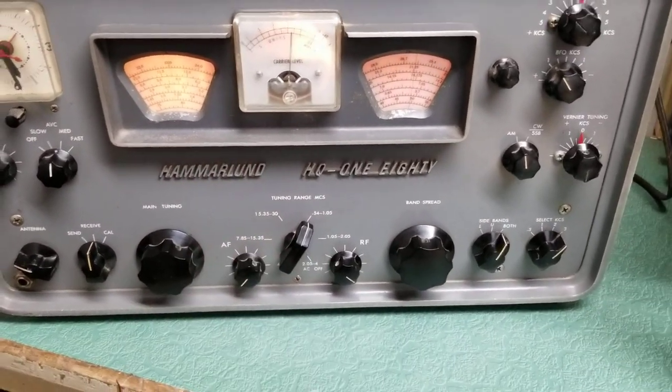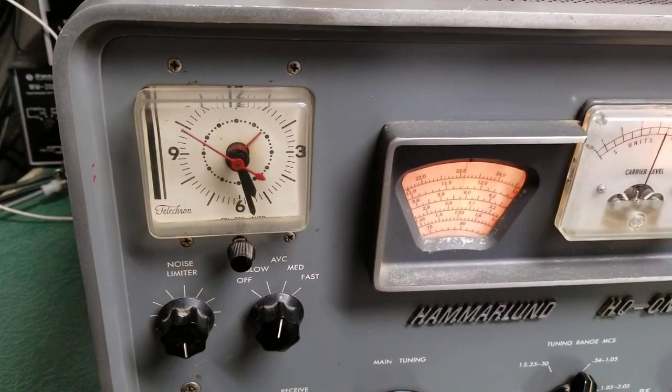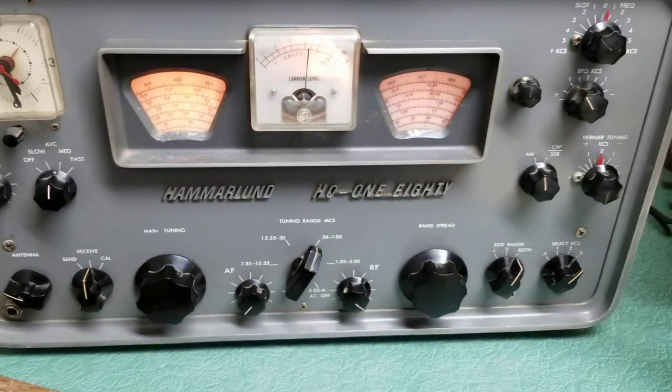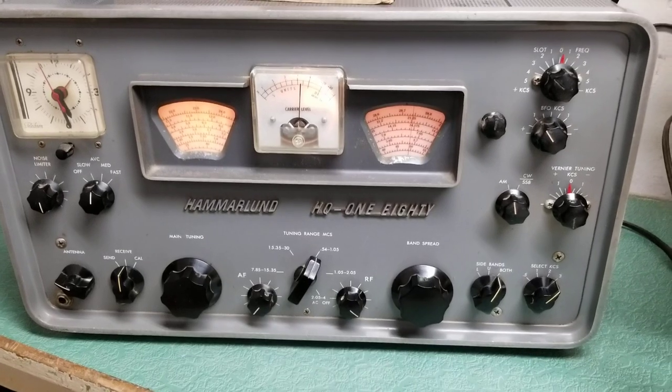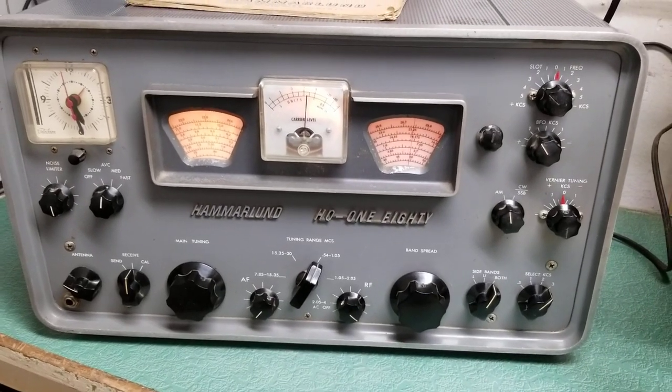As you can see, it receives nicely. By the way, the clock also works. A real quick test of the Hammerlin Model HQ-180, and it does receive signals on the other bands as well.